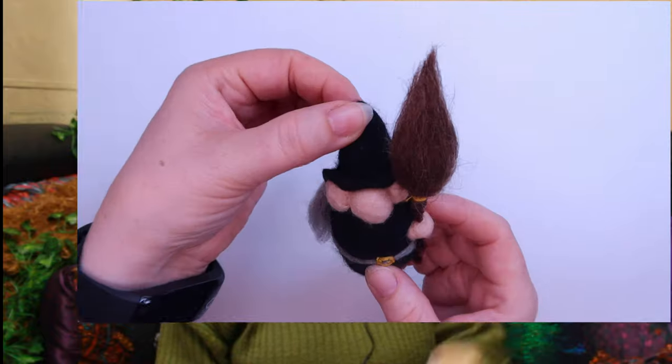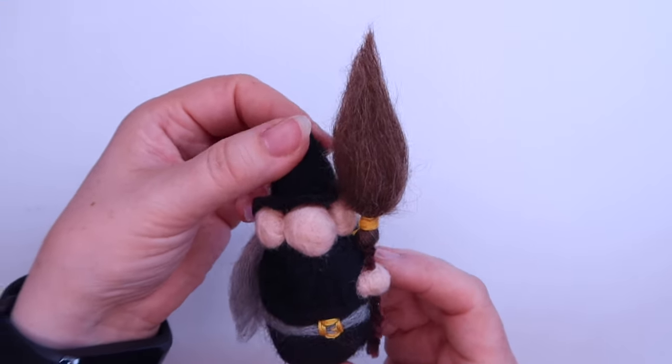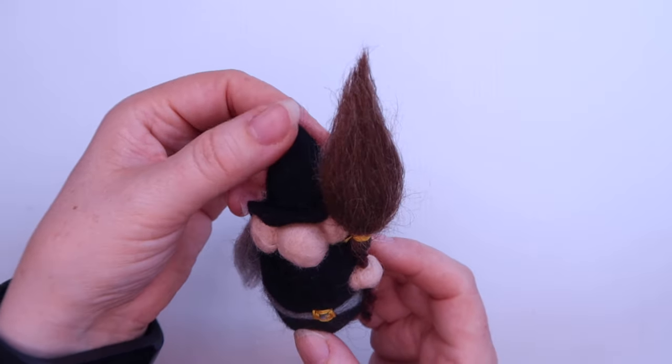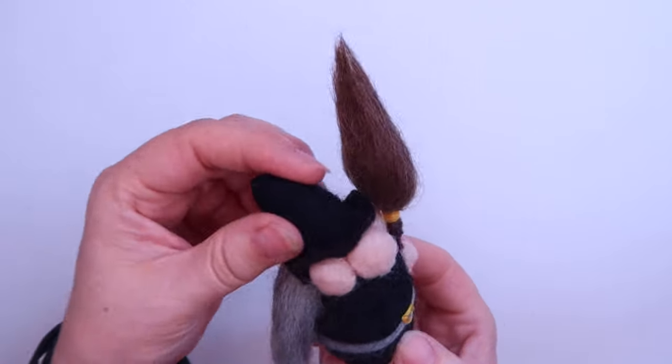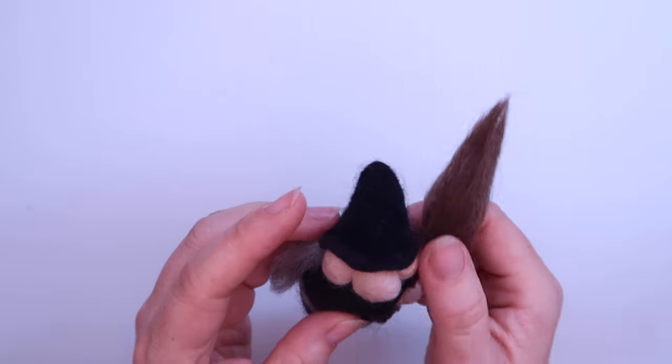Hello and welcome to The Crafting Shares. I'm Ruth from Beltane Gifts and today we're going to be making one of these — your very own little witch. With this you can change the colour of the skin tone, the colour of the hair, the body, and you can have it with a broomstick or without a broomstick — whatever you want really.